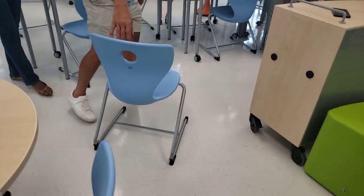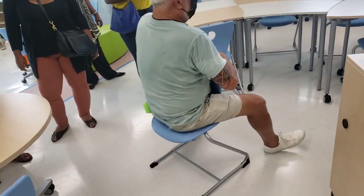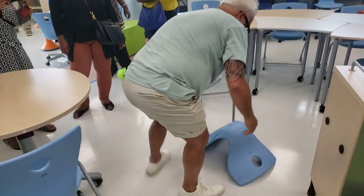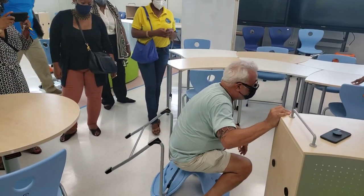I heard about moving and safety. These can be also used this way, and this way, if they wanted to sit over here, they can also do that.